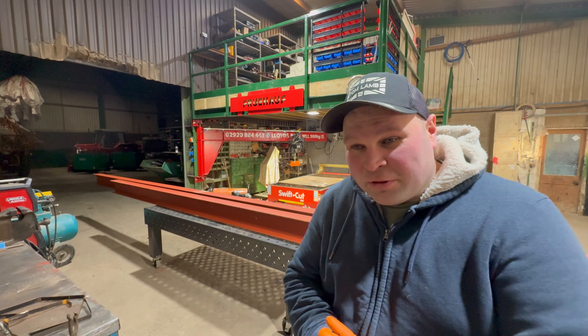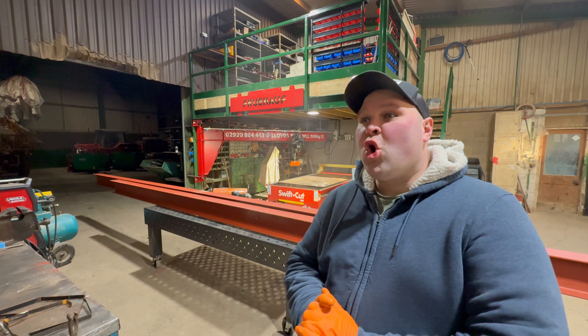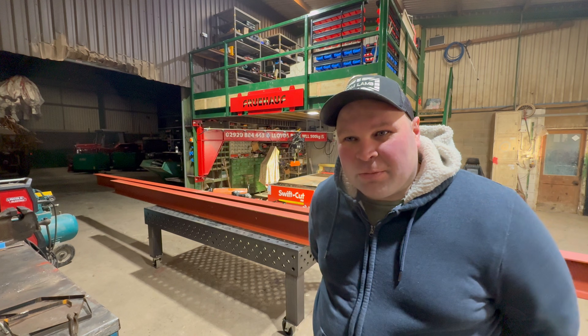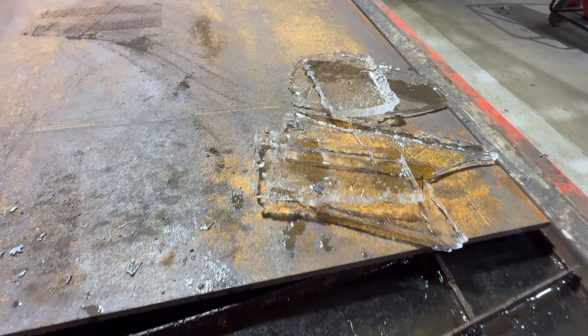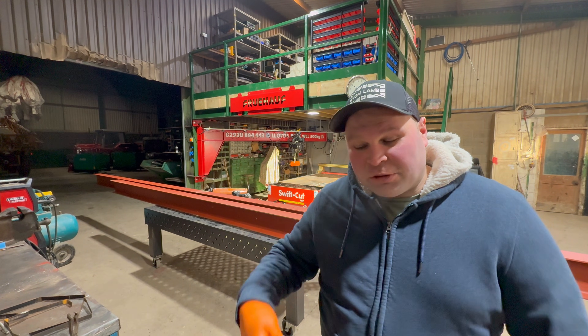Hello and welcome back to the channel. The year is now 2026 and it's cold. The CNC plasma cutter came in the last few days and the bed has been frozen up — pulled some big lumps of ice out, but it doesn't really matter because we'll just turn the plasma cutter on and melt it all.